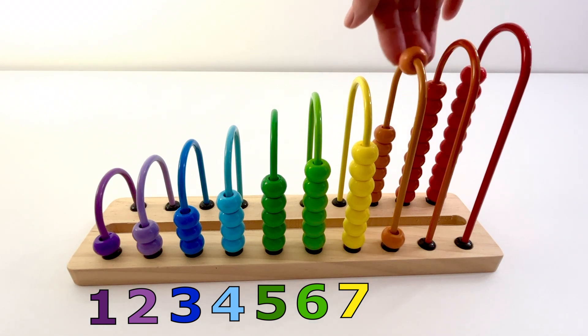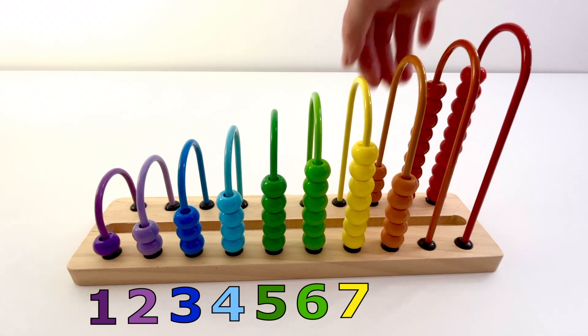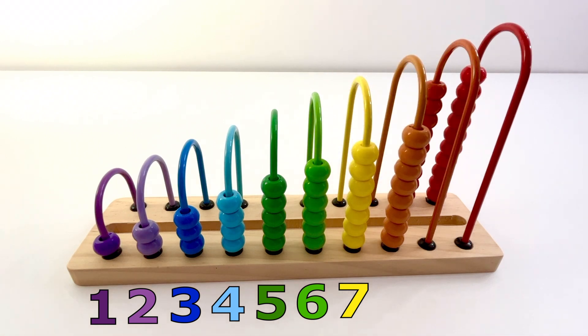One, two, three, four, five, six, seven, eight — eight light orange beads.